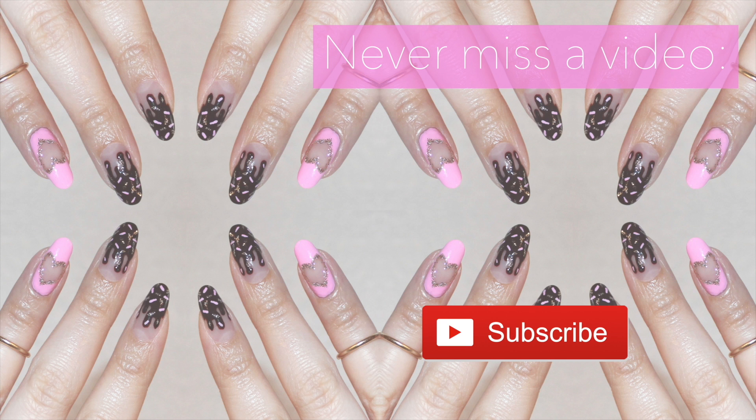Thank you all very much for watching and I will see you in my next video. Bye!